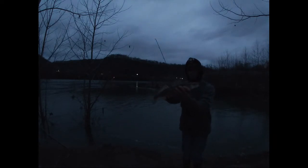Throwing an eighth-ounce scrounger head by Fish Head on a Berkeley flat-nosed minnow - and that didn't take long! That's a good one. He's got some heft to him. Like the old scrounger head, huh? That's a pretty walleye - probably about a pound and a half, very cold to the touch. Thank you buddy!